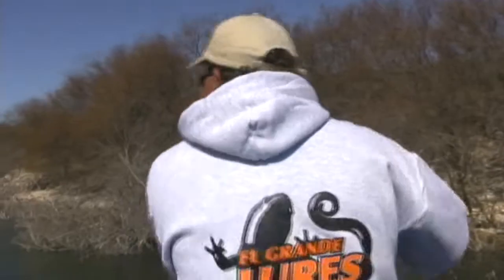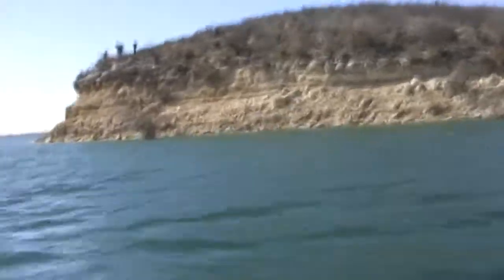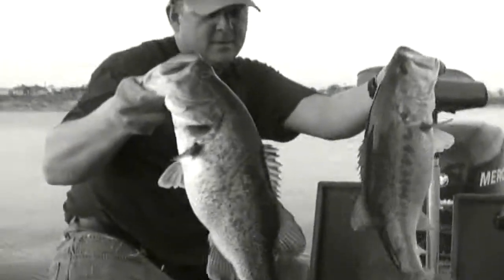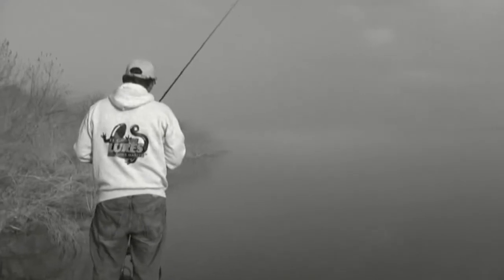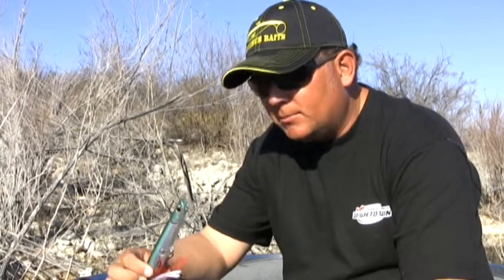This is professional angler Kurt Dove, welcome to AmistadBassGuide.com. I want to give you a couple of ideas on some baits that I've been using down here at Lake Amistad, Del Rio, Texas, that I think you really ought to give a shot.